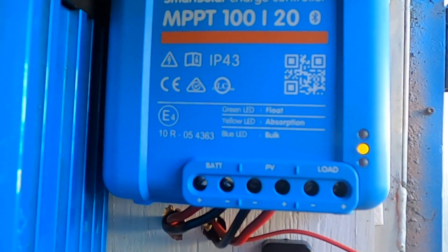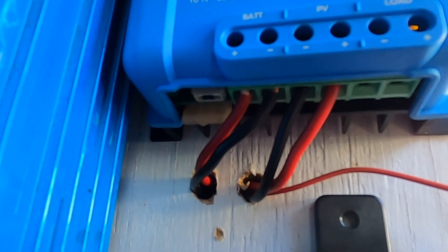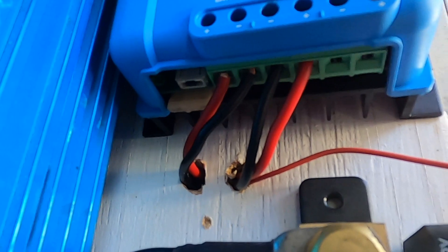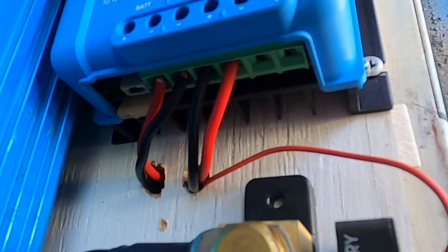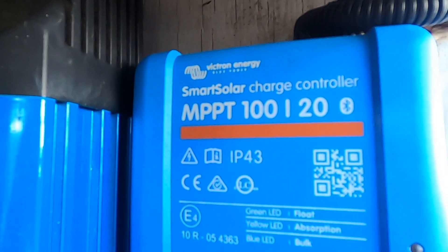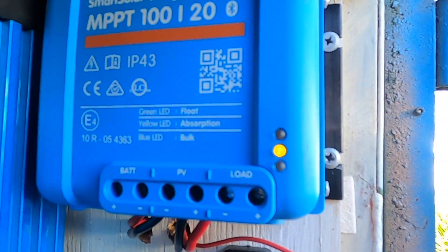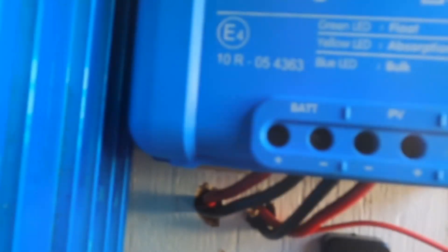This is done by stepping down or transforming the voltage, much like a transformer you might see on a power pole or one of those green electrical boxes on the footpath. The reason this needs to happen is that solar panels used in 12 volt systems generally sit between 20 to 23 volts, and this is way too high to safely charge a 12 volt battery. Without the use of a regulator or charge controller you may damage your battery or even possibly explode it.